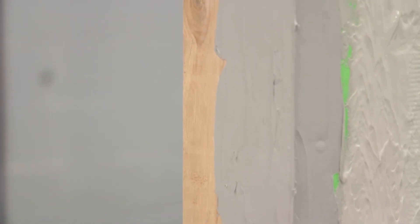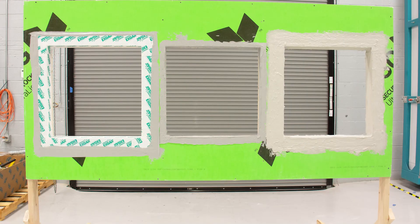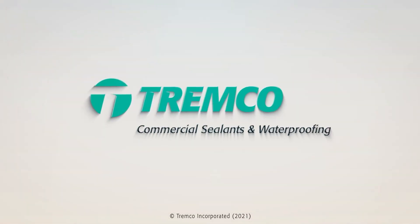Use a mill gauge to confirm application thickness. This concludes the application of Dimonic 100 for detailing a rough opening. Please refer to Trimco's written application instructions for further details.